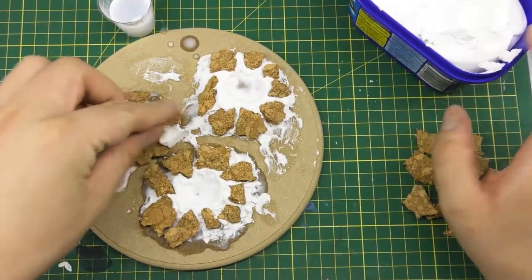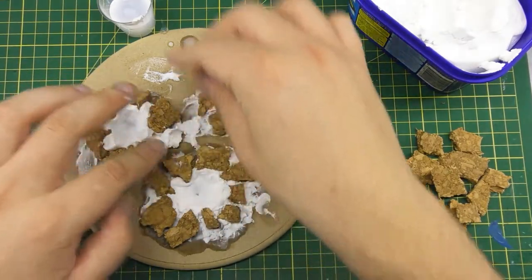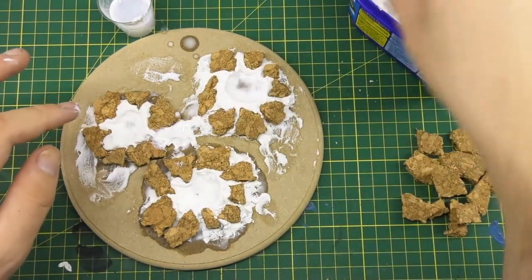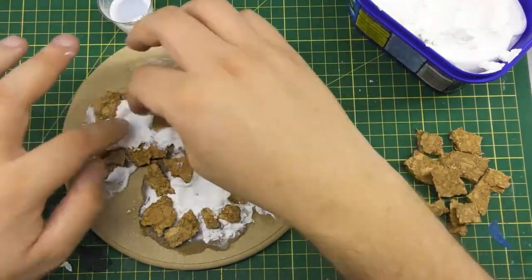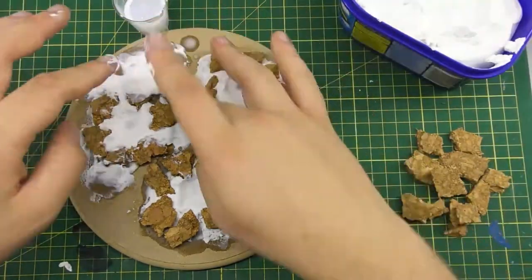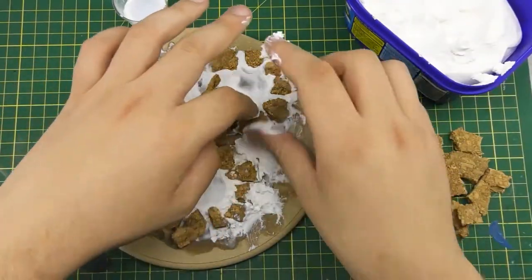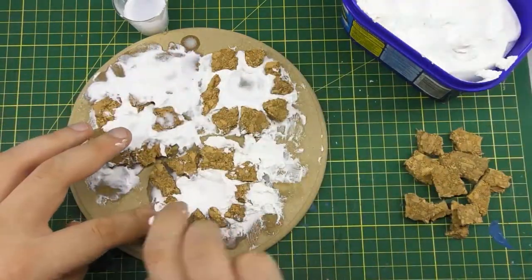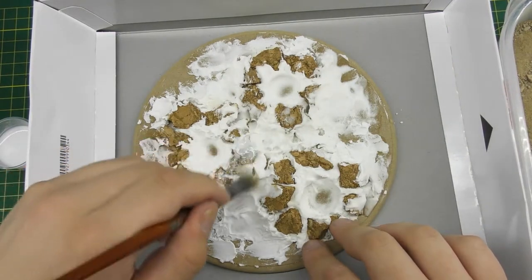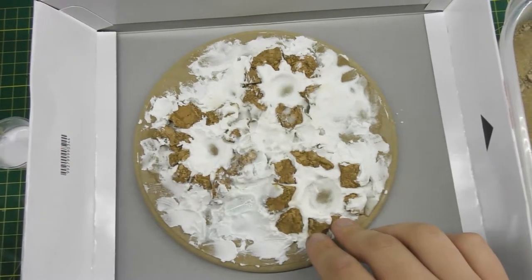Going back in with the spackle filler again, I'm plugging up the gaps and using it to blend the cork into the bases. I've ended up covering a lot of the base in spackle filler as well, purely because I didn't want much of a flat surface. This is going to be a display piece, so I wouldn't recommend this for a gaming miniature, but I wanted most of the base to be fairly uneven and interesting to look at.